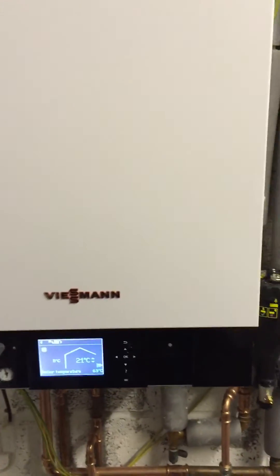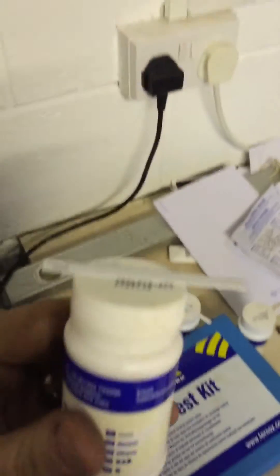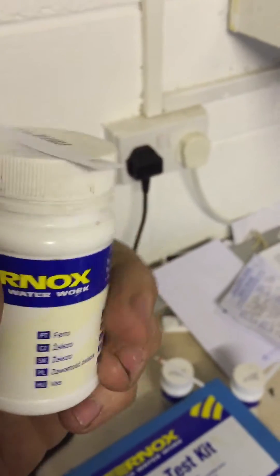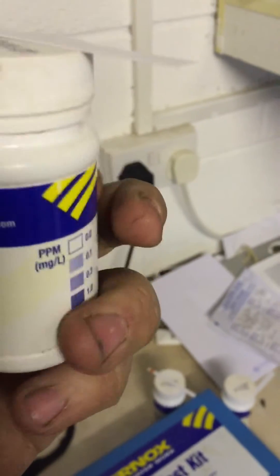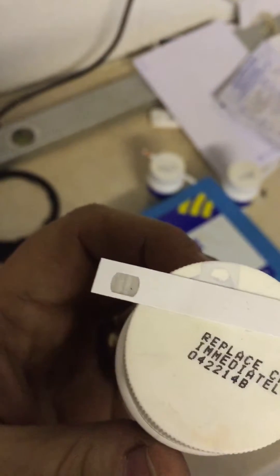On this Servetadons 200, we've flushed the system today. You can see the readings — this is a Phenox test kit, checking for dissolved iron. You can see the results on the slide: we've got zero dissolved iron there.